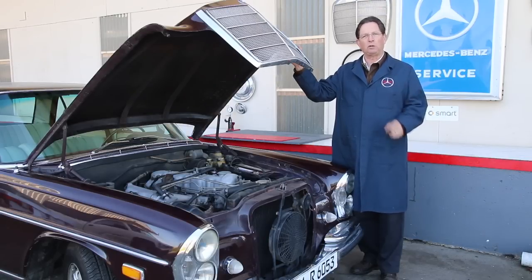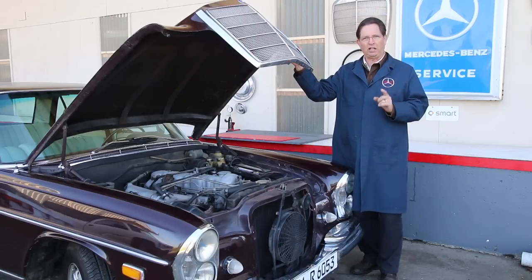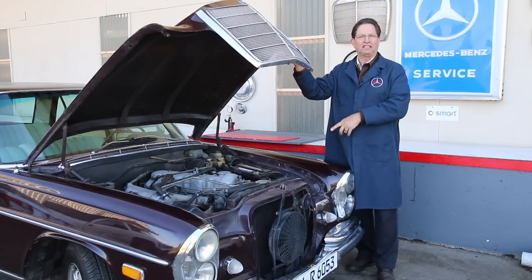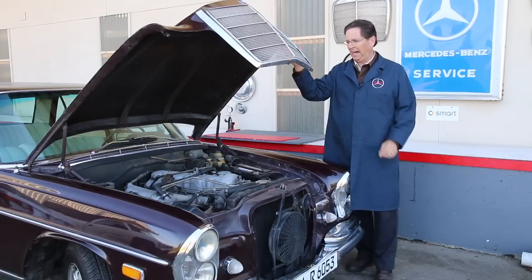In the road test video you didn't get a chance to really see the engine — you got to hear it, you got to see me shifting it — but in this short video I just want to show you some of the key aspects of this very unique engine. It's called the M130 six-cylinder engine, and it's a favorite of mine.